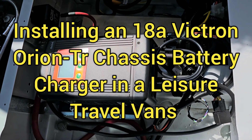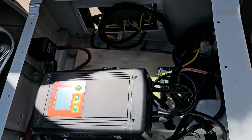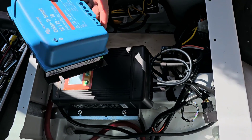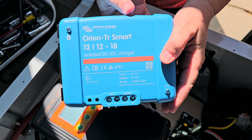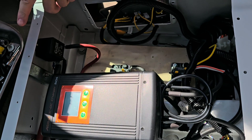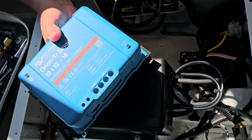Today we are here in the passenger seat base of a 2019 Unity. We've already removed the seat — it's four 11-millimeter bolts in the corners. There's a cover that goes over this and we've already removed that. We're installing an Orion 18-amp DC-to-DC charger for the chassis battery charger. They already have the Kise DC-to-DC charger installed for alternator charging when the engine is running to the house battery, but this is going to charge the chassis battery anytime the house battery is being charged.